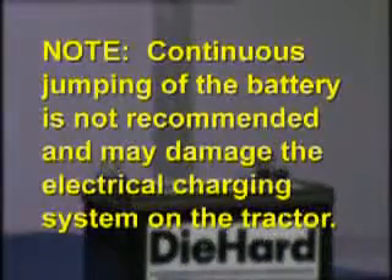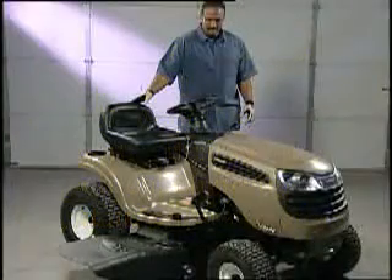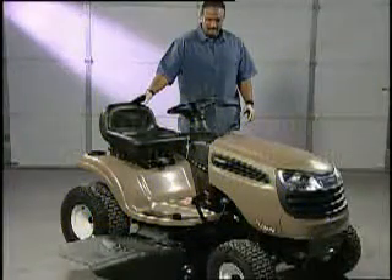Note: continuous jumping of the battery is not recommended and may damage the electrical charging system on the tractor. If you feel these repairs are beyond your capabilities after seeing this video, you can call 1-800-659-5917 to schedule a service call.